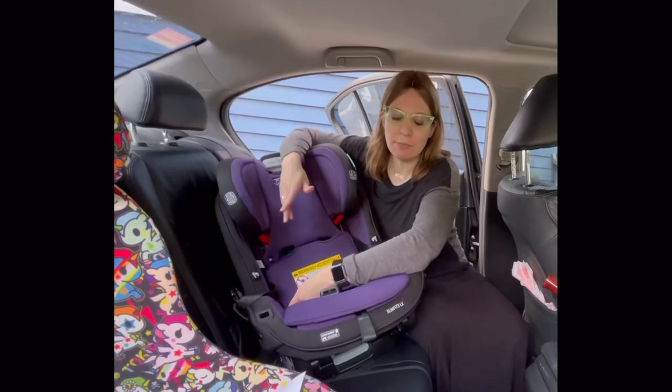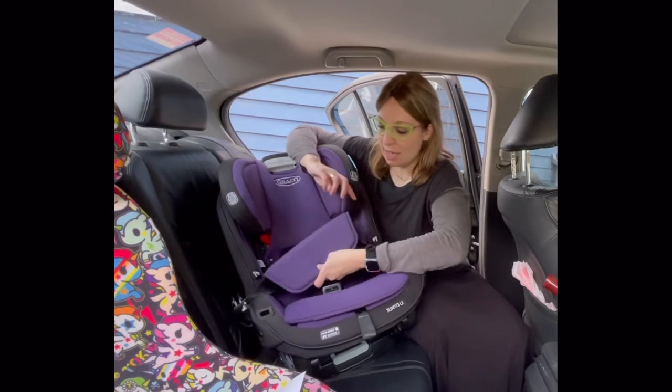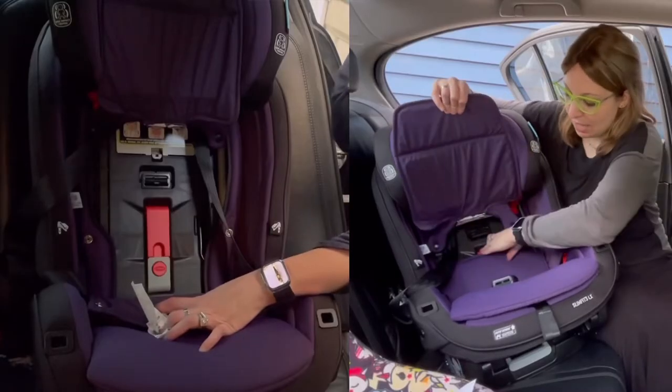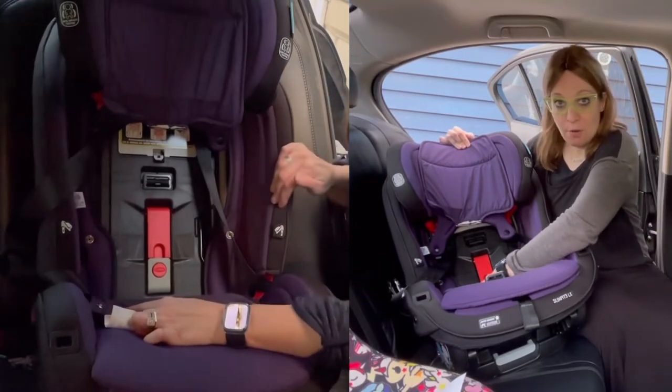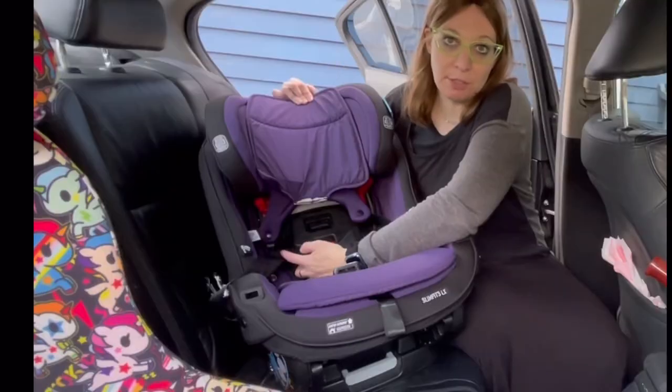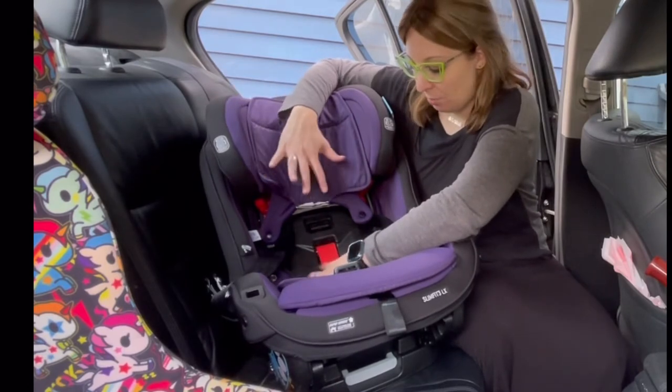The Graco Slim Fit 3LX has a great easy-access belt path. By lifting up this cover panel and bottom panel, you will see a built-in lock-off. It is red and gray, and what it does is lock the seat belt, so you don't actually have to lock the vehicle seat belt manually anymore when using this seat.